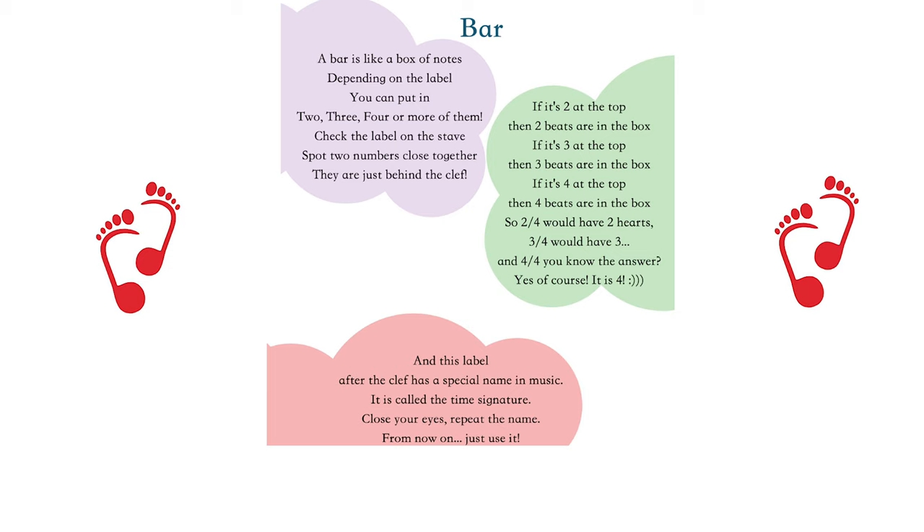If it's two at the top, then two beats are in the box. If it's three at the top, then three beats are in the box. If it's four at the top, then four beats are in the box.